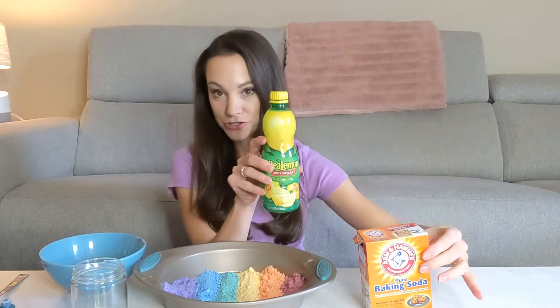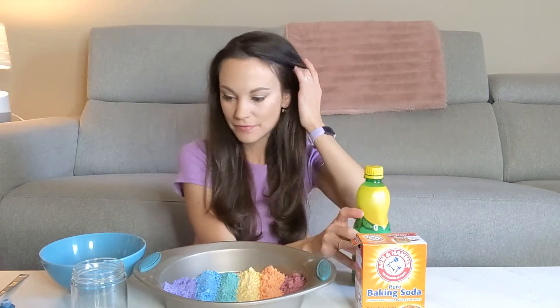Hi everyone! I'm Emily and today we're going to go over the science of acid-base reactions. For this experiment you're going to need some baking soda, some lemon juice, or you could use vinegar. And if you want to make it colorful like I did, you need a little bit of food coloring.